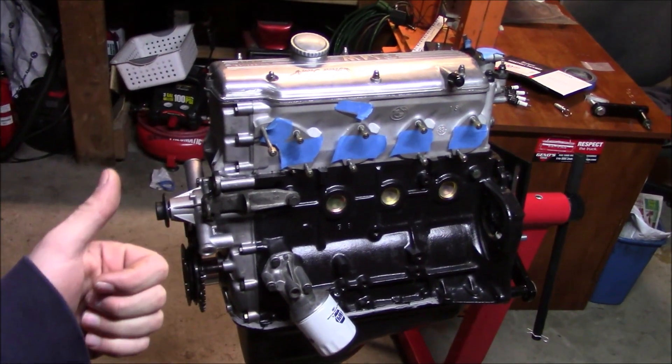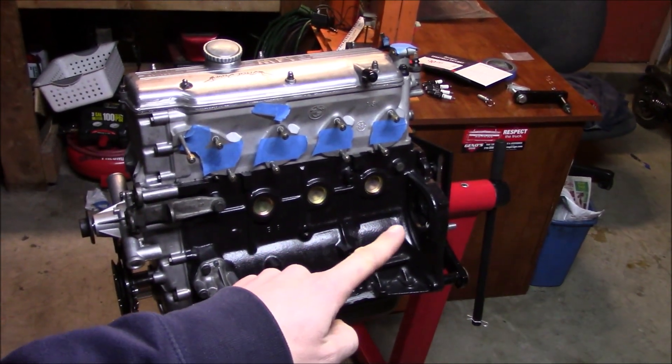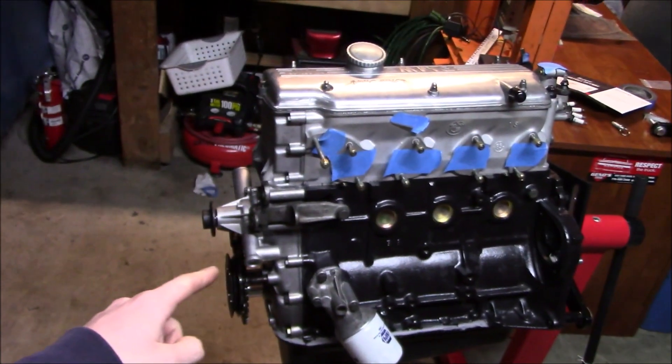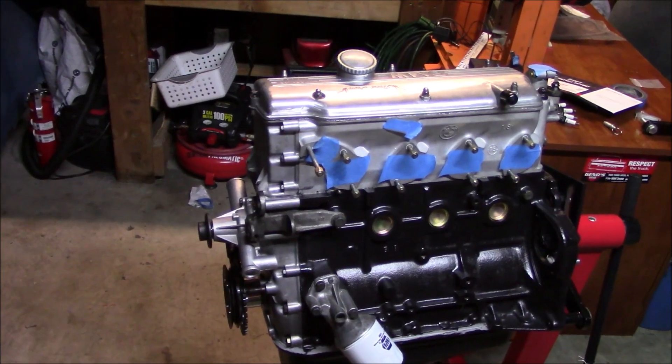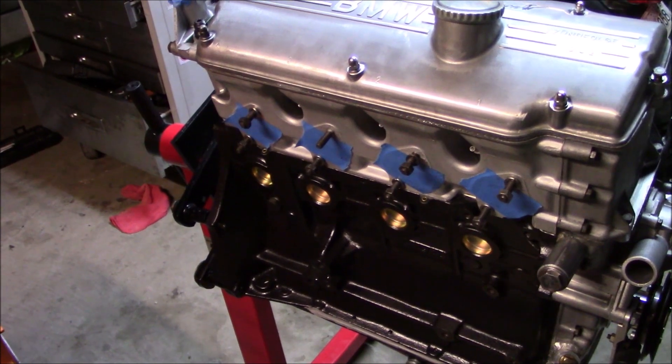This thing's looking pretty good. I still have to torque the crank pulley, but I can't do that until I put a flywheel on to lock it in place so I can torque it properly. I'm going to throw the exhaust manifold and the turbo on it just to see how it looks.